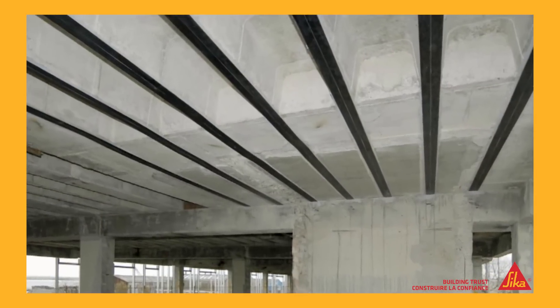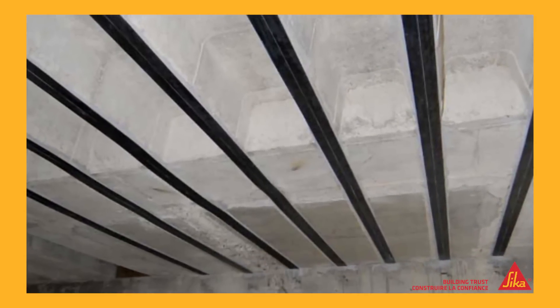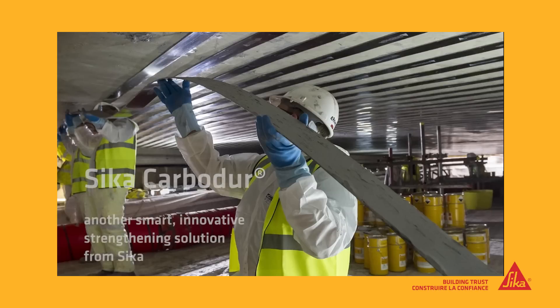Sika Carbidure makes it easy to strengthen concrete beams and floors to meet new design loadings or take heavier loadings. It's cost effective, unobtrusive because it's so thin, and because it can be installed so quickly, disruption is minimal. Carbidure — another smart, innovative strengthening solution from Sika.